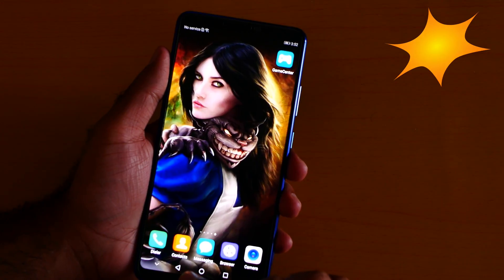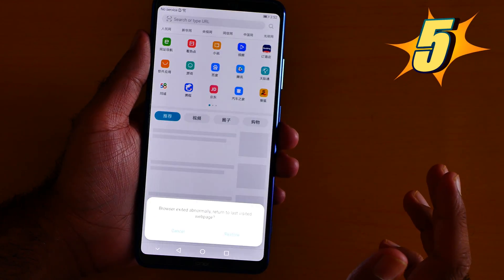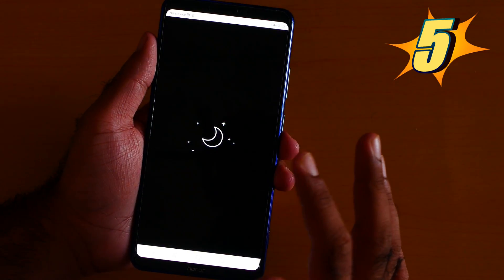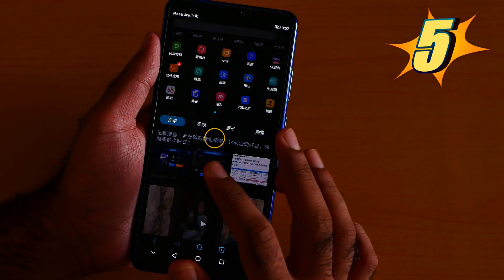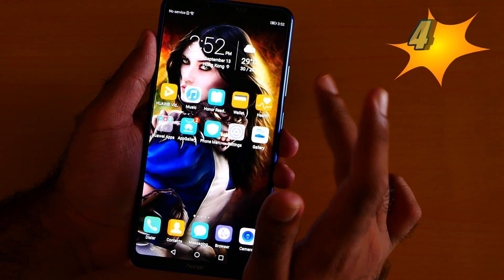Number 5: if you are using the Huawei browser, there's a feature called Night Mode. Let me turn on Night Mode now — everything will be more relaxing on your eyes.